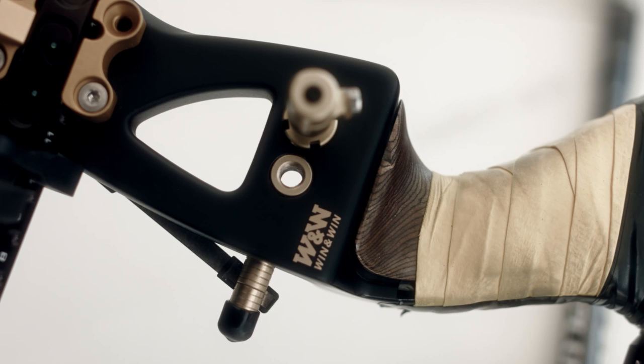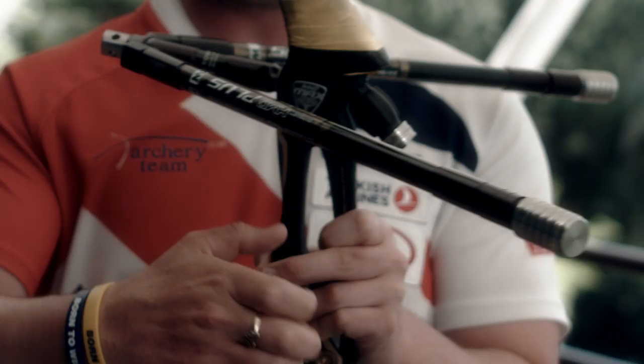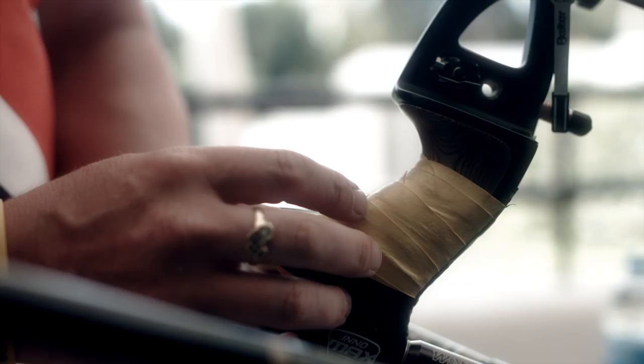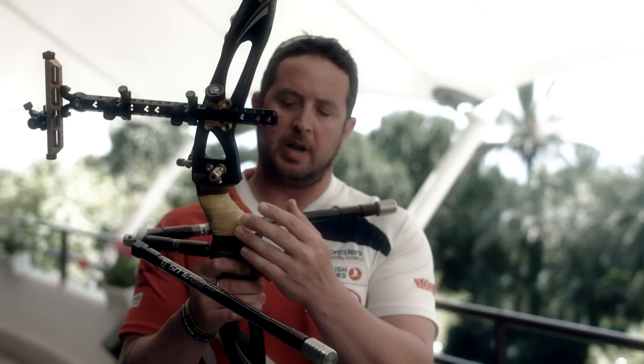A lot of archers shoot with a low grip — which is called a low grip — so the pressure makes your wrist go low. Other archers shoot with a high grip, using milliput to create different angles in the grip, which gives you a high wrist position.